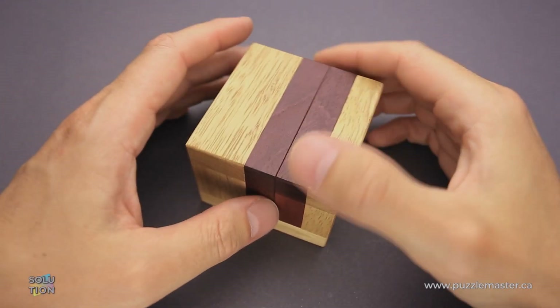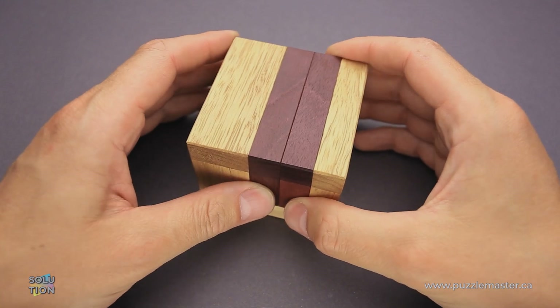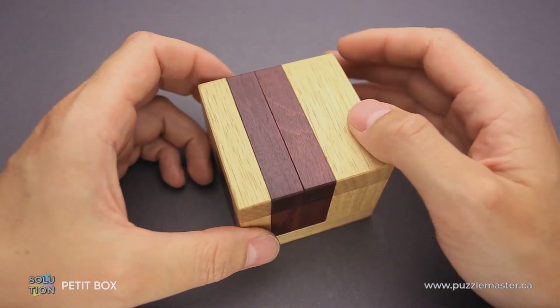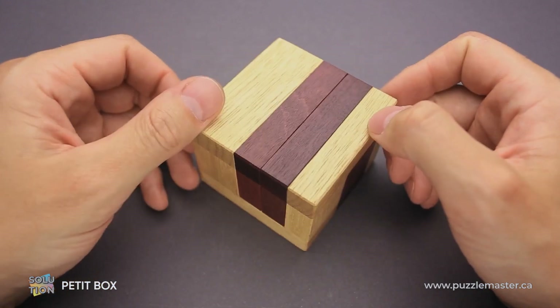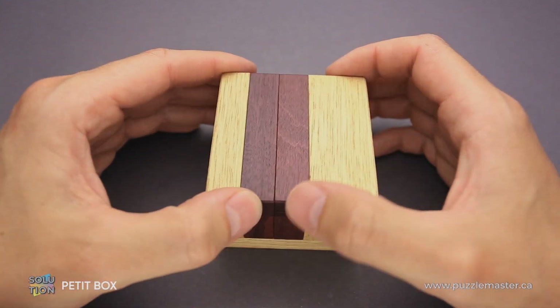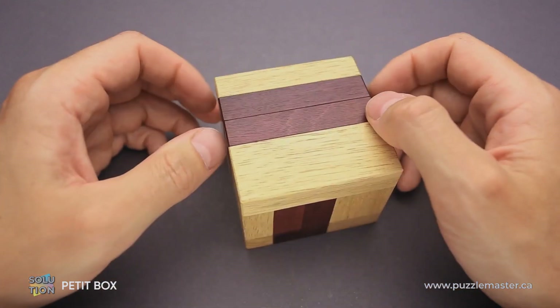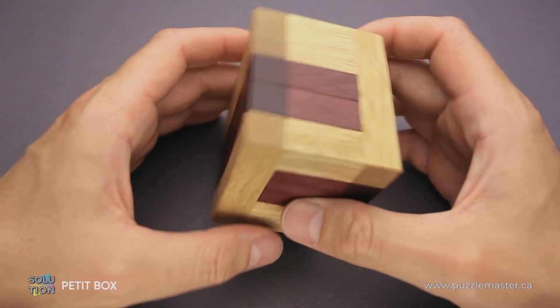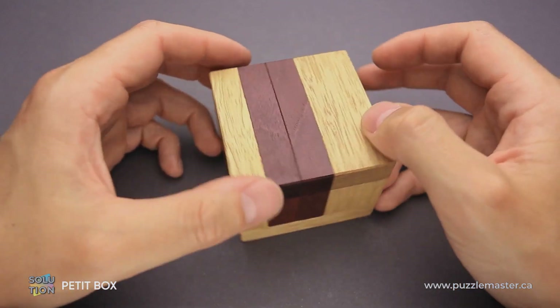Hello and welcome to Puzzle Master. This is The Puzzle Guy and in this video, I will show you how to solve the Petit Box puzzle. This puzzle was designed by Asano Yamamoto from Japan and made by Pelikan in Czech Republic with absolutely fantastic quality. The Petit Box puzzle was made using two different types of wood: Limba and Purple Heart.